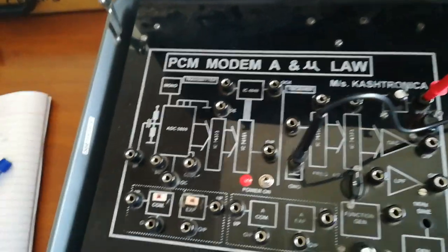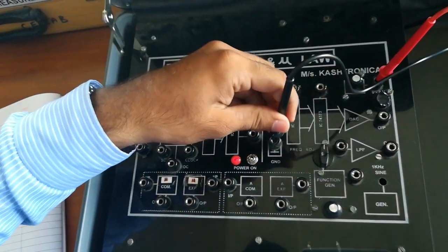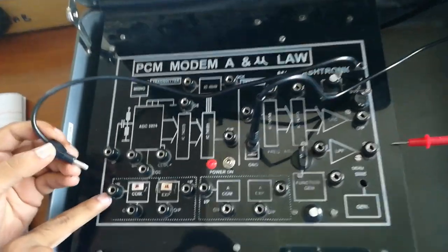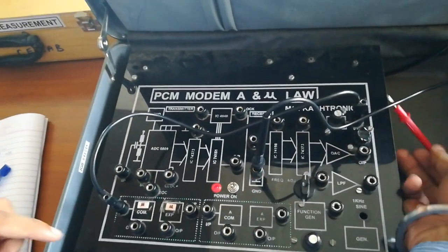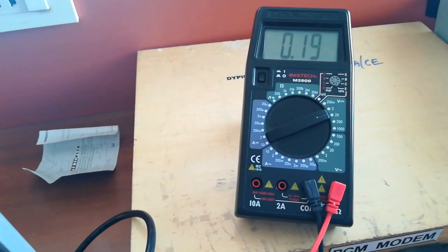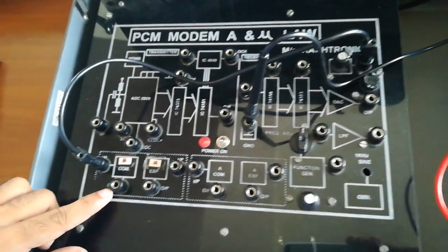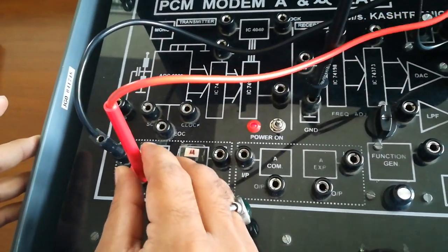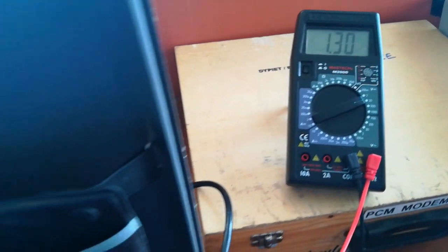We have set the input to 0.2 volt and will connect this input to the input of the mu-law compression. We will check if the input signal is coming to this terminal, and as you can see the input signal is coming to the input of the mu-law. We will check the output — it should be more than 0.2 volt since we are compressing the signal, which should be amplified. As you can see, the output comes to be around 1.3 volt. So we gave an input of 0.2 volt and the output came to be 1.3 volt.